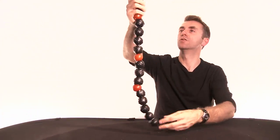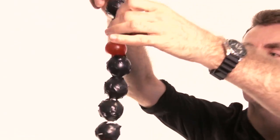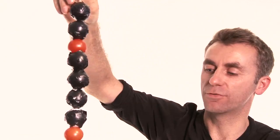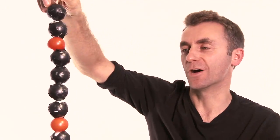Here we have a section of human DNA, the human genome. The blacked out ping pong balls are bits of DNA that we previously didn't know what they did, and the red bits here by tomatoes are genes.